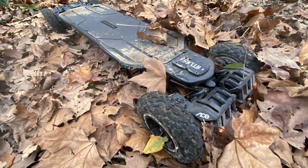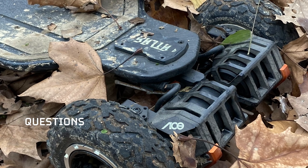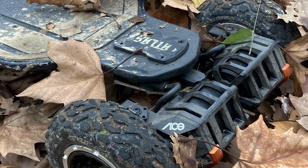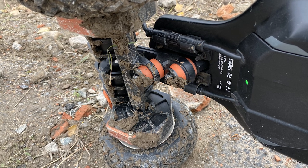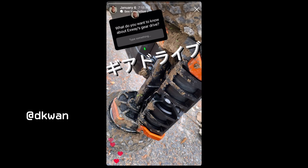Now that I've gone through the pros and cons, hopefully I've given you a good idea of whether Exway's gear drive is right for you. Now let's go through some of the questions people sent me on Instagram. I'll only go through the questions that weren't answered in the pros and cons. By the way, the questions were sent through my Instagram story, not by DM — don't send me a DM, I won't see it.